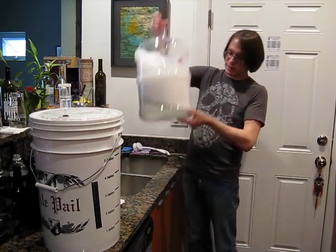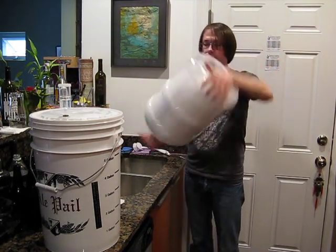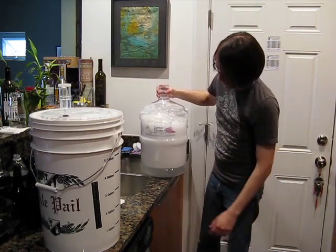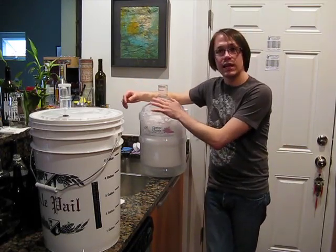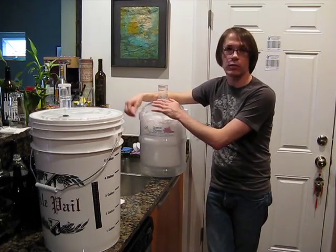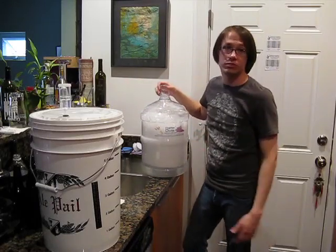I'm amazed at how lightweight this is — this has got a gallon of sanitizer sitting in it and it is so much lighter than even the empty glass carboy. I'm blown away by it. Hopefully this thing will live up to its name, and if it does, I'll probably never buy another glass one. Even wine you can do in these things — beer or wine. So we'll see.